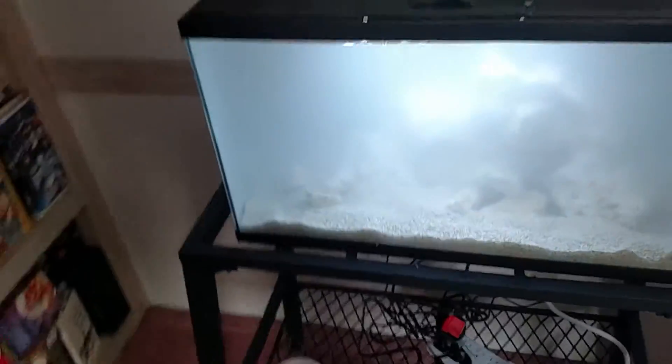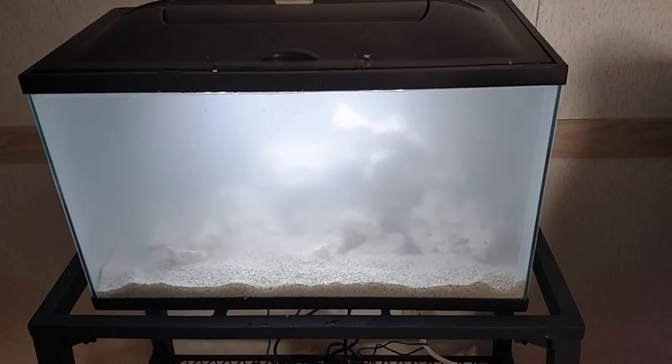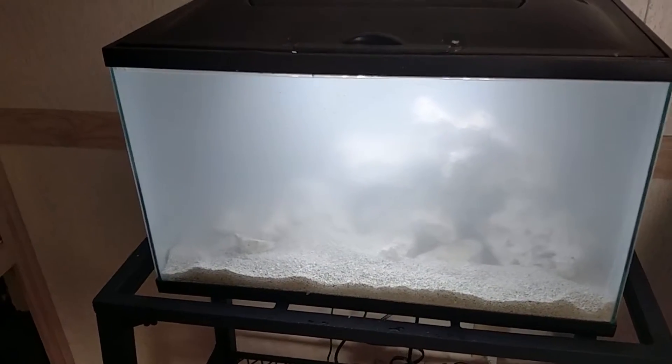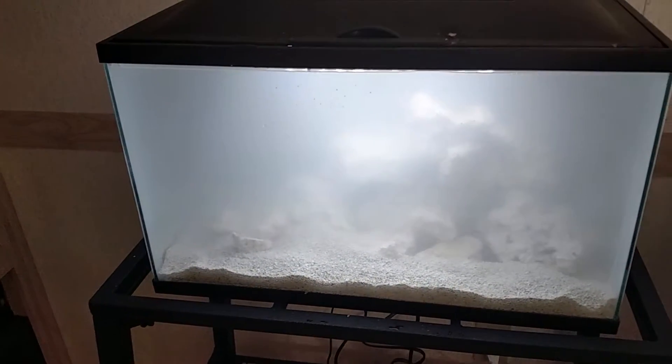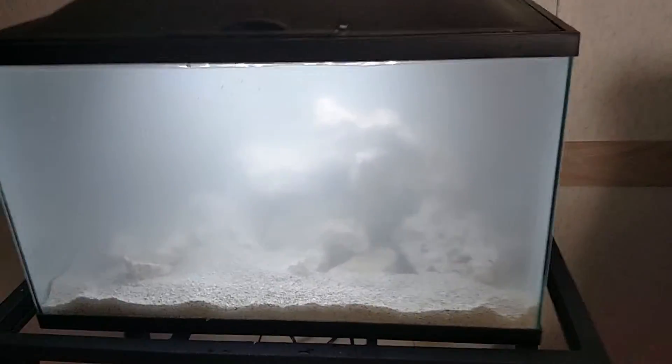And here is my 10 gallon. It's cloudy because I had to do the sand work. I told him just to pour the sand in while I was gone and I would fix it when I got home. I just got here today and I fixed it — it's cloudy because I moved it all around. It'll take a little while to clear up but the rock work is still the same.